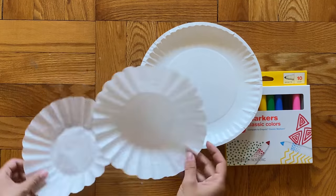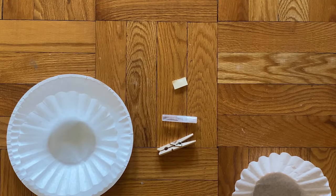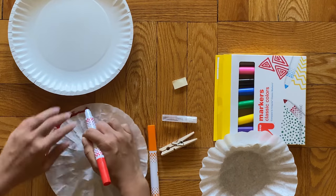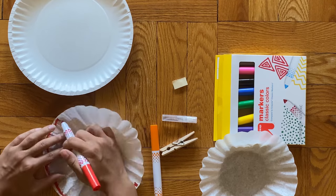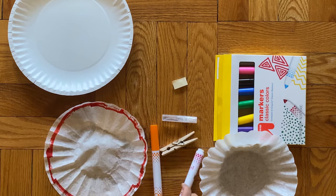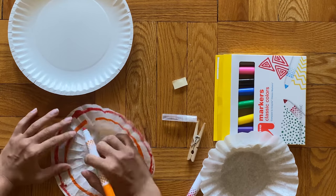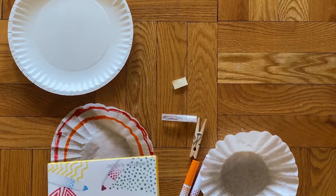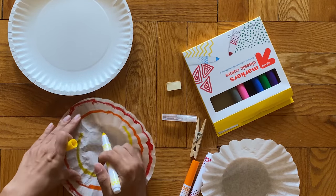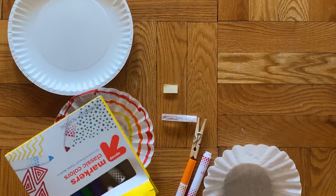Your first step will be to take one of your coffee filters and draw all over it with your markers. You can see I drew a rainbow across mine, but you can draw whatever you'd like — this is your artwork. It can be helpful to do big blocky shapes and put colors next to each other, because later we're going to spray our coffee filters with water and that will make all of our different colors meld together in really interesting ways.